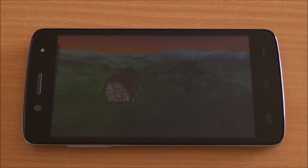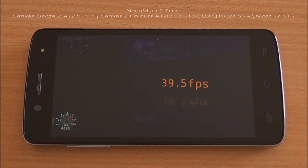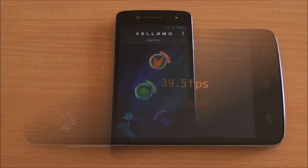Now we are going to run Nenamark 2 — it's a graphics benchmark that will give us an FPS score. We got 39.5 FPS, which is actually quite low in this segment considering the Canvas 2 Colors got a score of 53.5. We will definitely check how it performs in gaming.